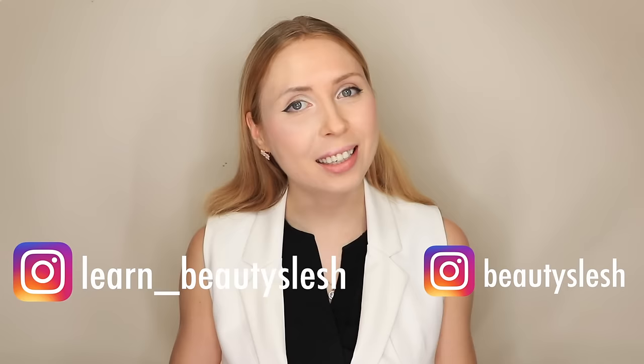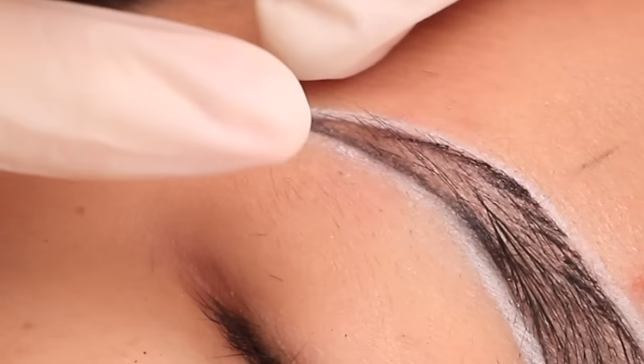I'd like to remind you that I have two Instagram accounts — one for inspiration and another one to learn and ask questions. So let's connect and get back to the video.